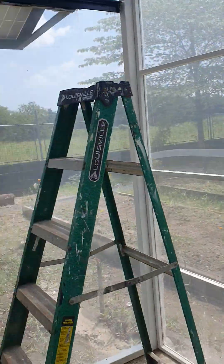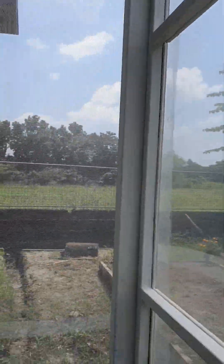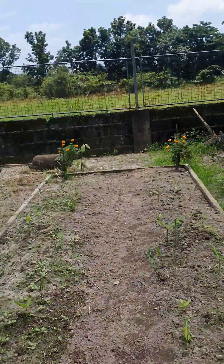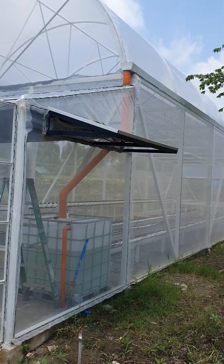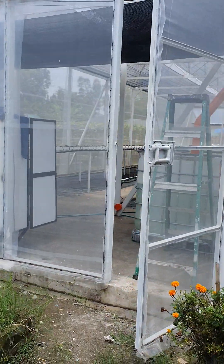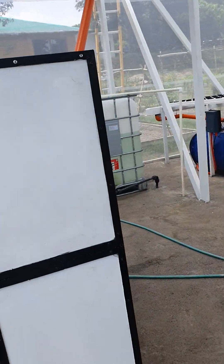The solar panel — we have it integrated on the side of the greenhouse, following the pathway of the sun. Let's take a look out here. It sits right there on the side.